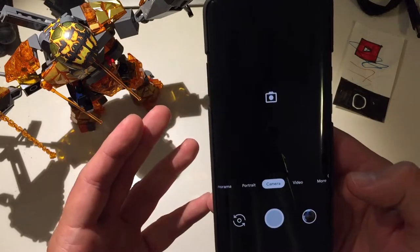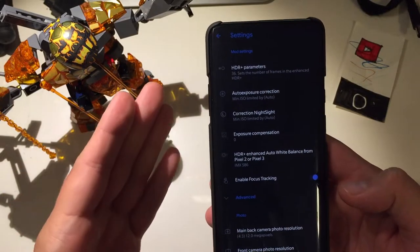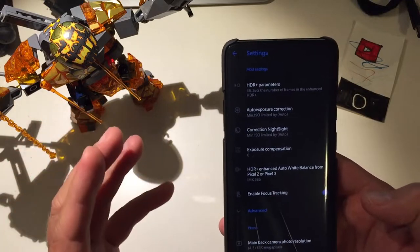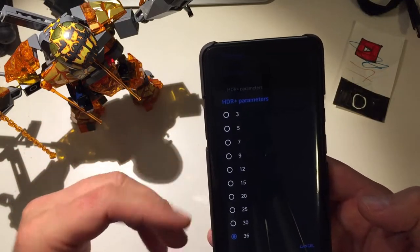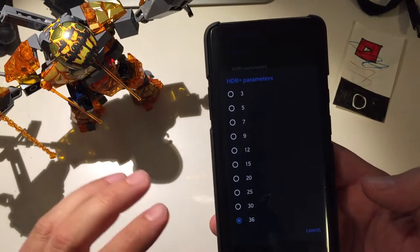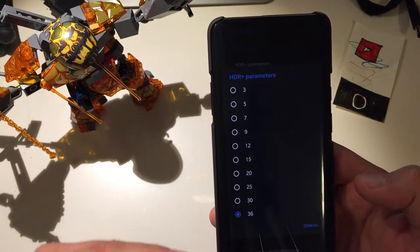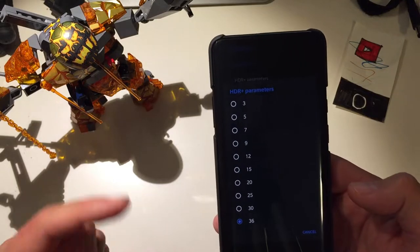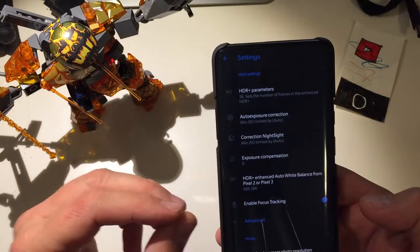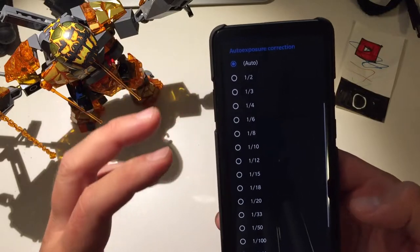When you open Hypercam and go into More > Settings, you're bombarded with a lot of options simply not present in the most recent Google Camera ports. One of the best features is that you can go into HDR Parameters and set how many frames you want Google Camera to use when shooting pictures with enhanced HDR technology. With the latest Google Camera you can only adjust this through depth options, but it's not as straightforward as it is here.